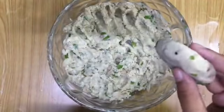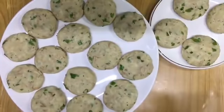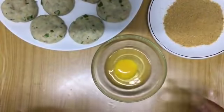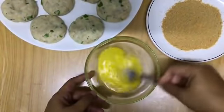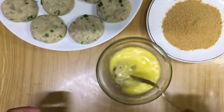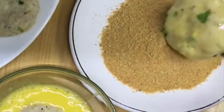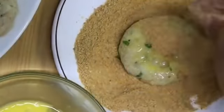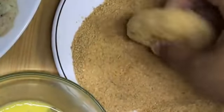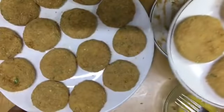Now take small portions and shape them into cutlets. Here we've made all the cutlets. Next we have to coat these cutlets with bread crumbs. For that, take an egg and beat it well, then dip your cutlets in egg first, and after that coat with bread crumbs. So that's all — your cutlet is ready. Now we can make all the cutlets in the same way.